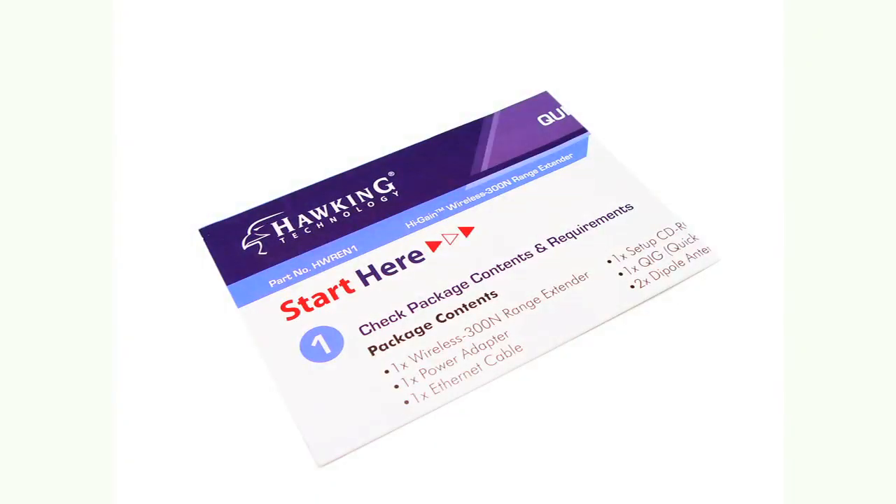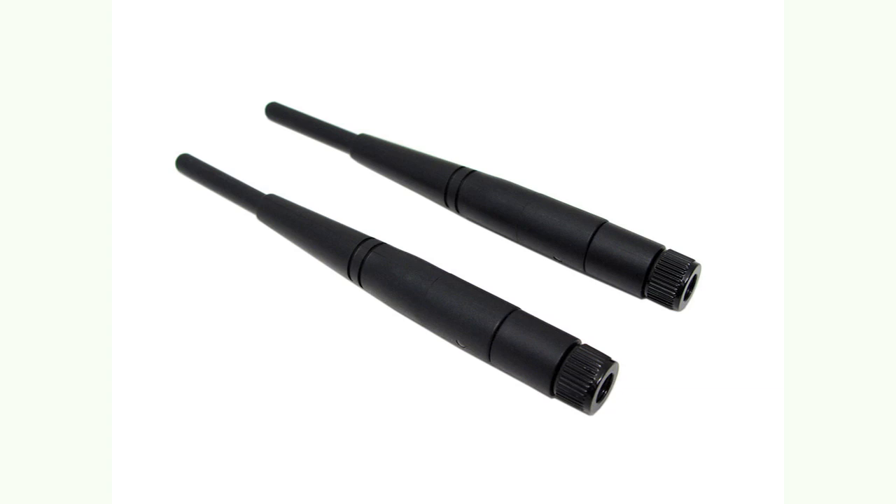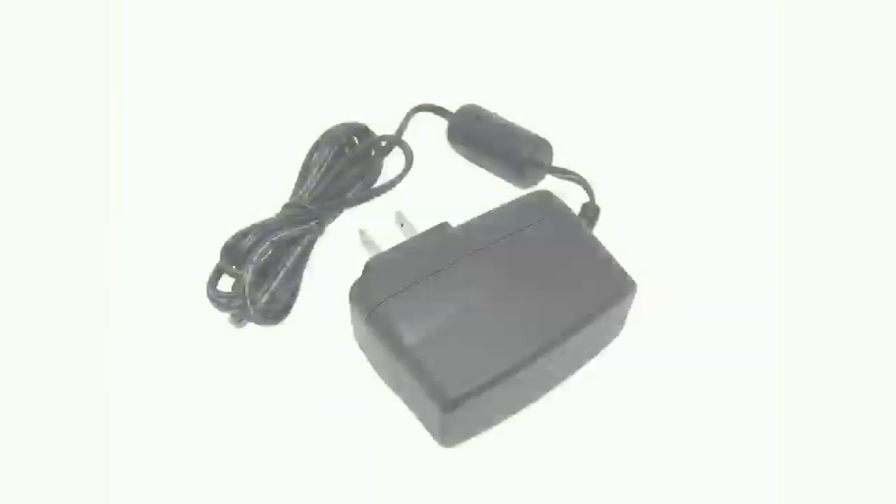Included with your range extender, you should have the quick installation guide, two detachable antennas, an ethernet cable, a power adapter, and the setup disk.